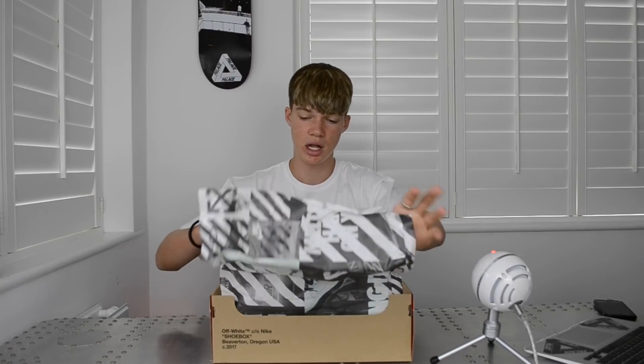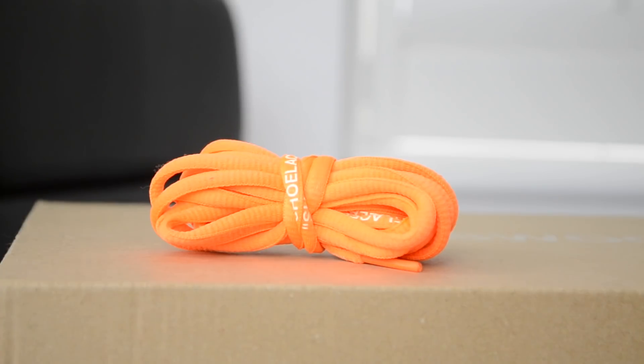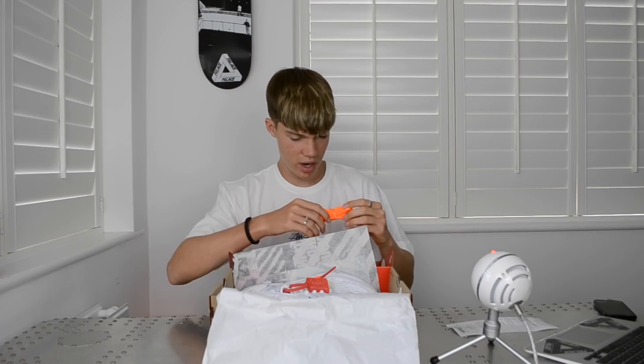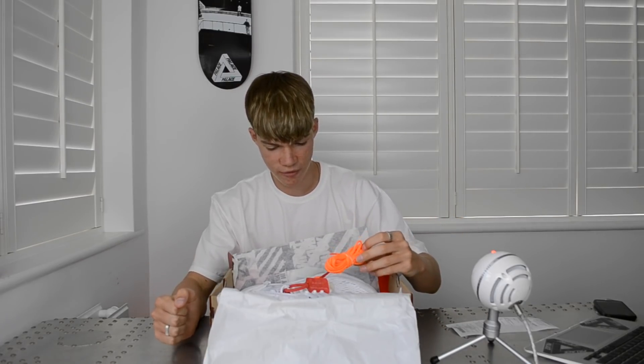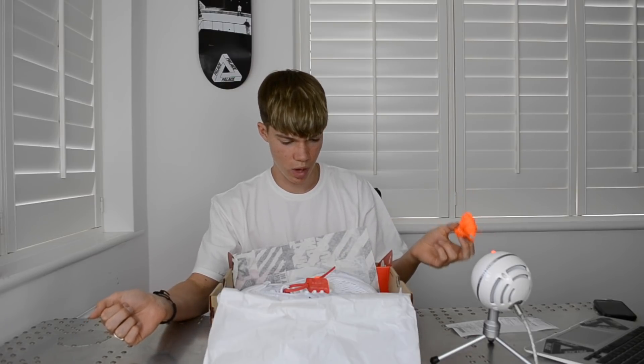You also get another pair of laces — an orange pair which say 'shoelaces' on the side of the laces, which is quite nice. I think they look better with the orange laces but I haven't got around to doing that yet, because these are brand new — I've literally only tried them on once for an Instagram photo.